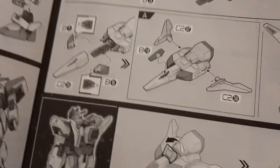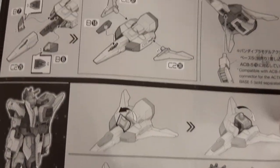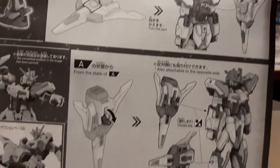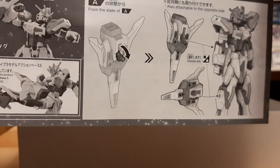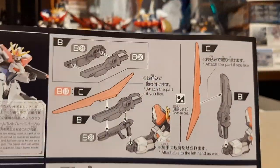Then you have the booster — or the core booster, or Galaxy Core Exceed Booster, whatever this thing is called now. All this gets built, then attached to the Strike, completing another core Strike fighter series combination.